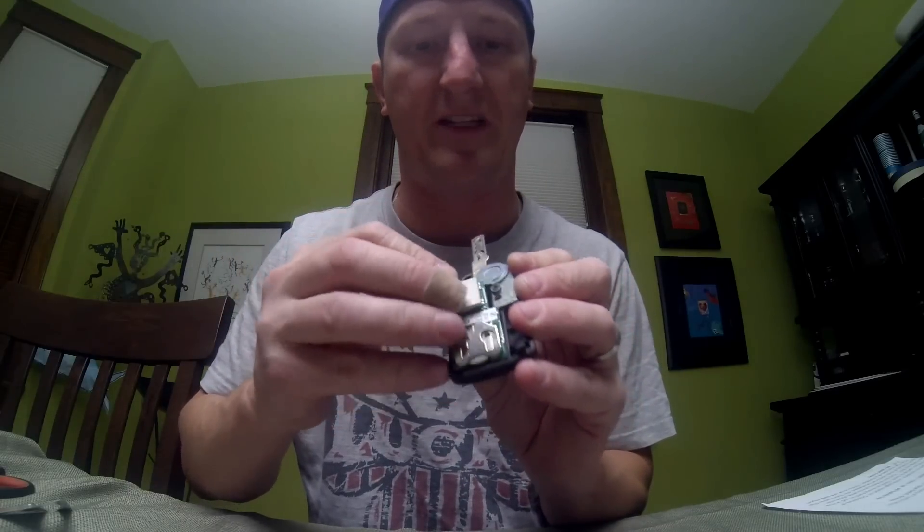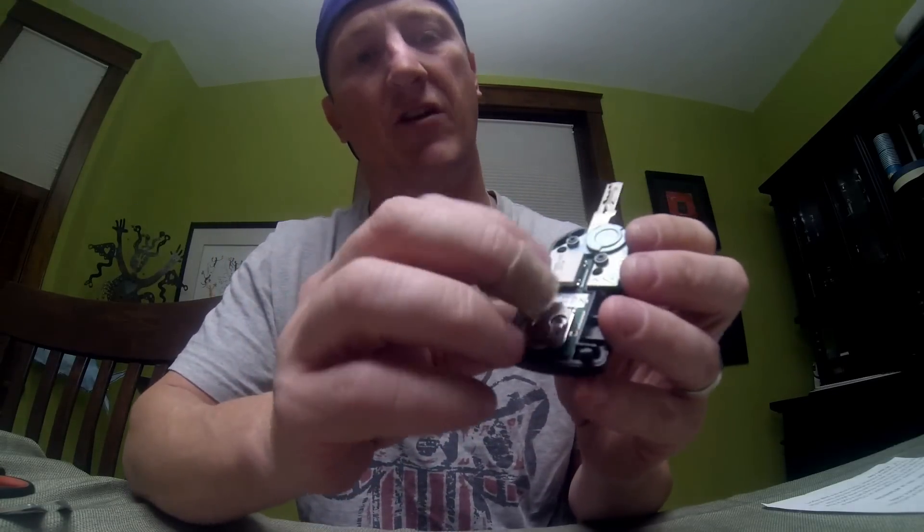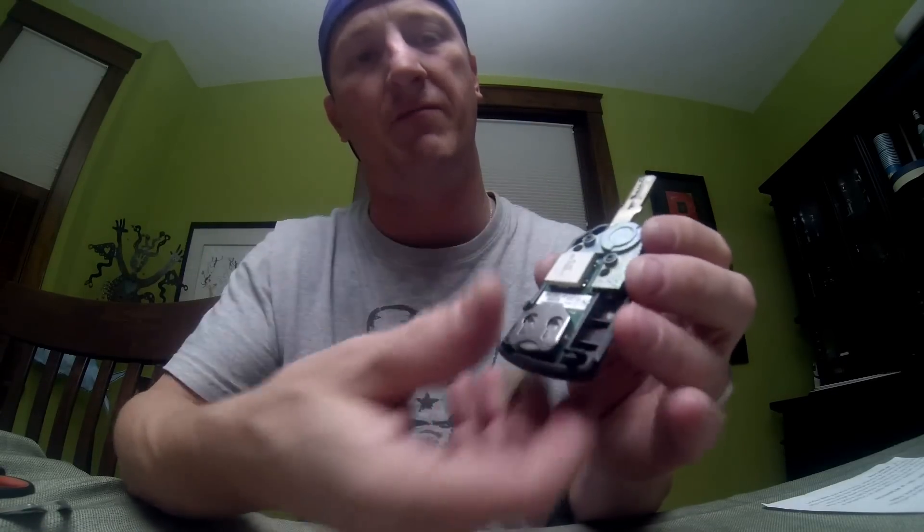Then you're going to take the battery and set it into the casing just how it was. Place the circuit board in there — even though it looks like it's placed, it still moves around. You're actually going to push on this white transmitter here until you hear it click, and now it's in.